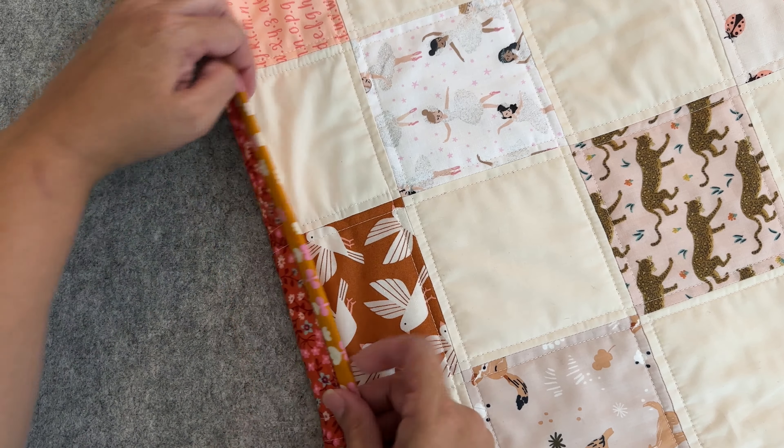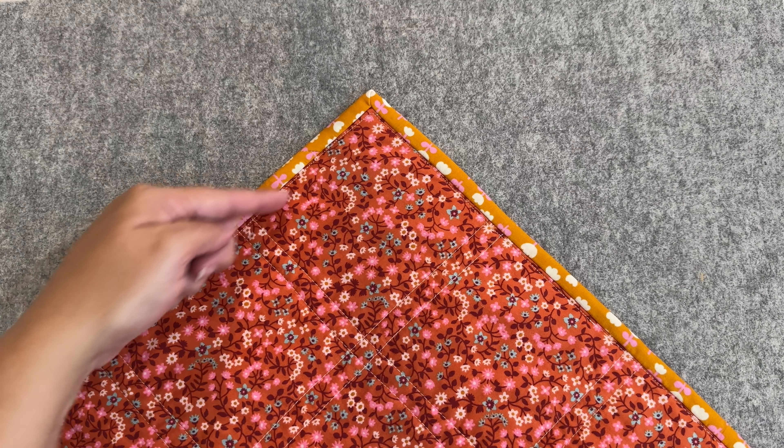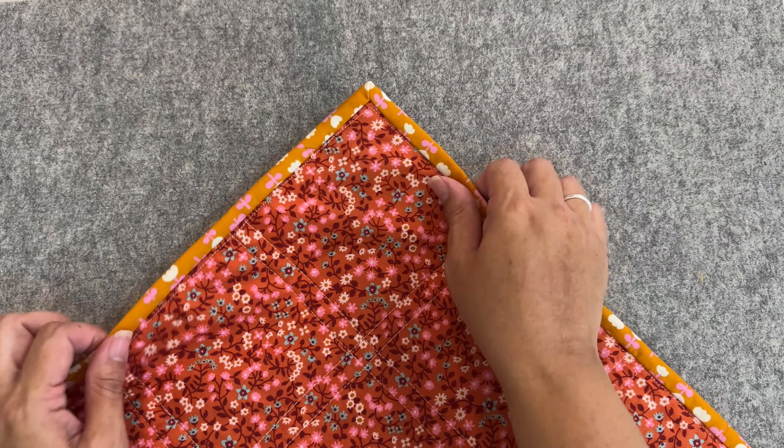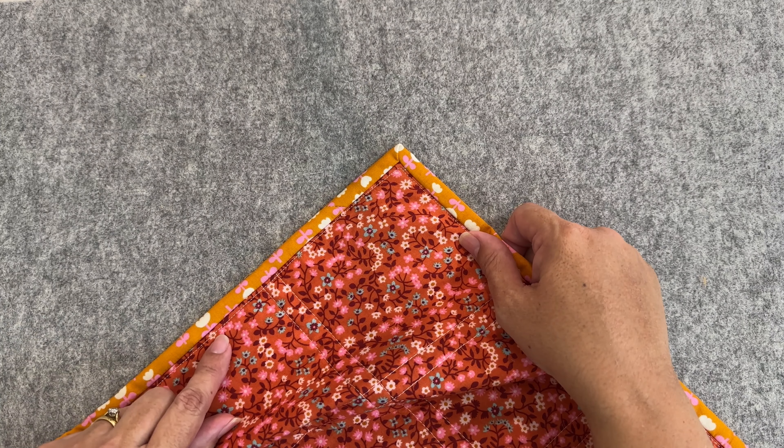Here we have the back. What everyone was worried about was how these stitches would look. If I flip it back over you can see those are the stitches holding down the binding from the front, and I don't think that looks bad at all. To me it looks like another row of stitches, which are actually my quilting stitches — I decided to do the echoing technique on either side of my seam, so we've got two running parallel. I think this stitch actually just looks like part of the quilt.